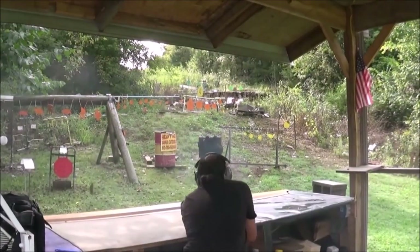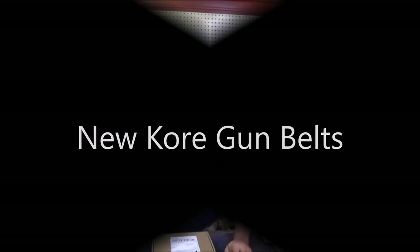This video is brought to you by Kevin MacLeod. Hey everybody, welcome to Heavy Metal. Today we're going to be looking at some new belts from KORE.